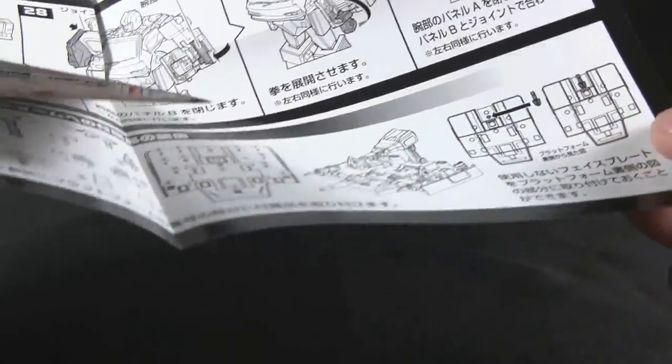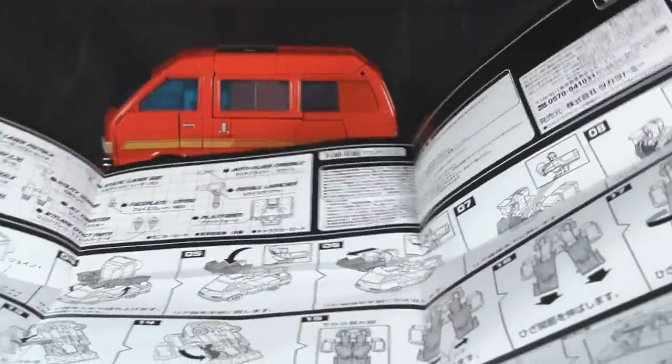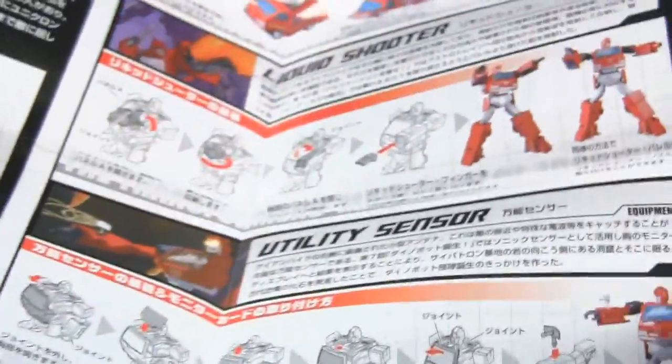Moving on to the transformation. You get a full-color instruction booklet. It lovingly refers to the battle sled — or as it calls it, a platform — but I think battle sled is so much more badass. The rest is full-color instructions, and this side shows you the jet thruster, missile launcher, utility sensor, and liquid shooter — it names all the accessories. It is called a static laser gun.